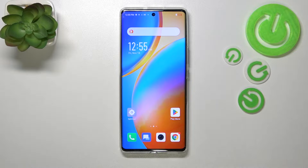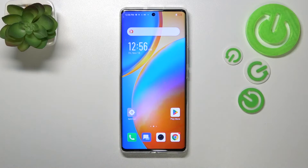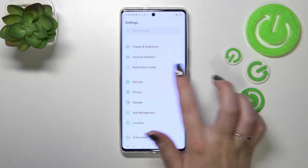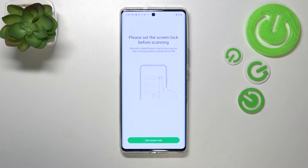Hi everyone. In front of me I've got the Infinix Zero Ultra, and let me share with you how to add the fingerprint to this device. First of all, we have to enter the Settings and scroll to find Security. Now let's tap on Fingerprint. As you can see, this is actually the very first step of adding the fingerprint if you don't have a screen lock set up. If you've already got one, you will be taken directly to the fingerprint step. If not, you have to do it right now.